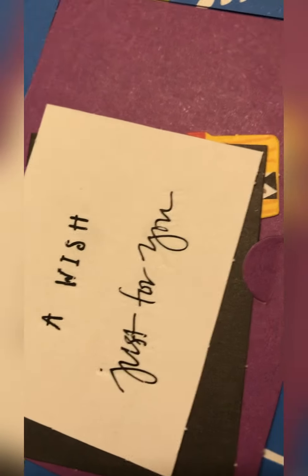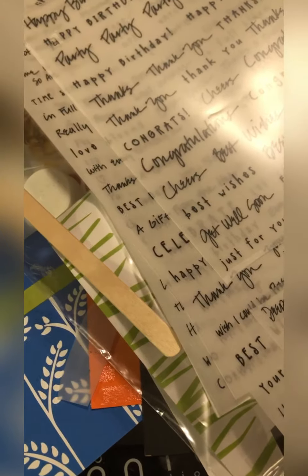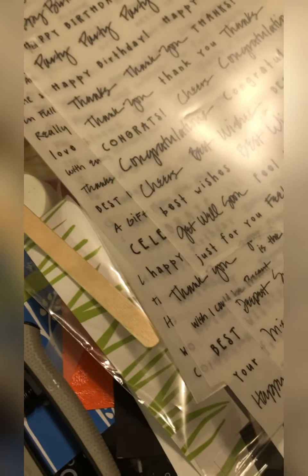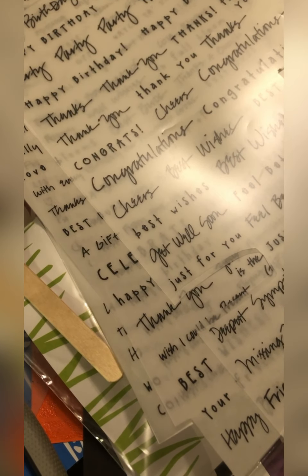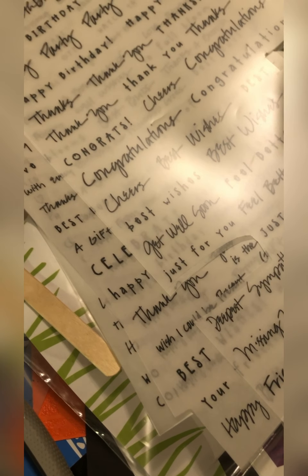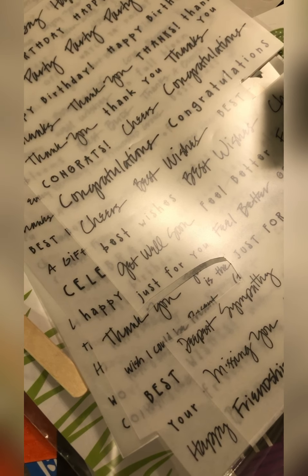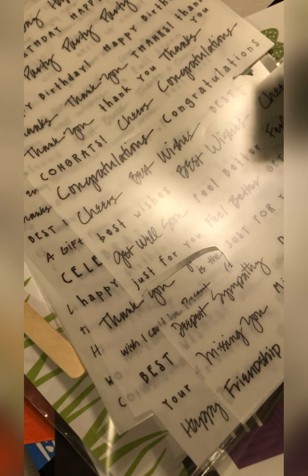Alright, and that's it! I hope you like this demo of how to use rub-ons and that you'll look for some and give them a try. They definitely do take a little practice like I said, and some are better than others. Let me know down in the comments what your experience is and if you've found any that you really like. Please hit that like and subscribe button if you liked this, and I'll see you next time!